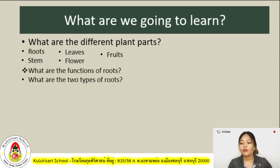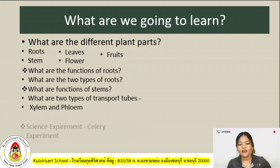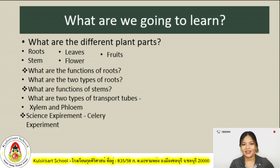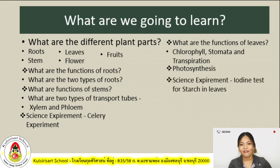We will also learn the functions of roots and the two types of roots. We will learn the functions of stems and the two transport tubes, namely xylem and phloem. We will differentiate them later. Furthermore, we will have a science experiment. We will learn the functions of leaves and the difference between chlorophyll, stomata, and transpiration. We will also learn about photosynthesis and we have another science experiment. So in this lesson, we have two science experiments.